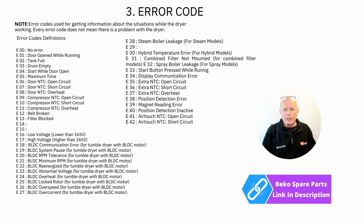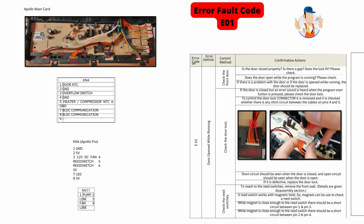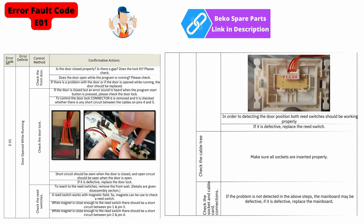Section three is the error code list. Following this will be all the individual error codes, and I will try to assist where I can in explaining the problem with the machine. Error E01 is indicating a door lock fault — you need to check the wiring from the circuit board going to the door lock and also follow the procedure on the screen.